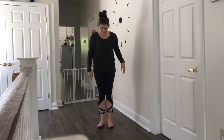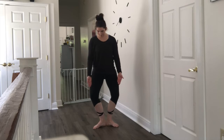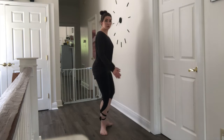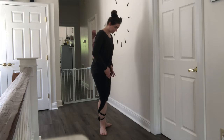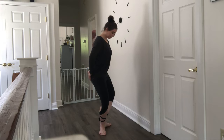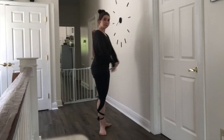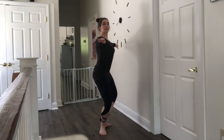A good way to find your natural turnout is to start in parallel and then rotate your toes outward with your heels connected. Where they naturally land, that is your natural turnout. Make sure your hips and knees are going over your feet — your knees are not rolling forward as you press into that plie, they're going straight out over your toes. Weight is in the heels, chin is up, chest is open, long straight line.